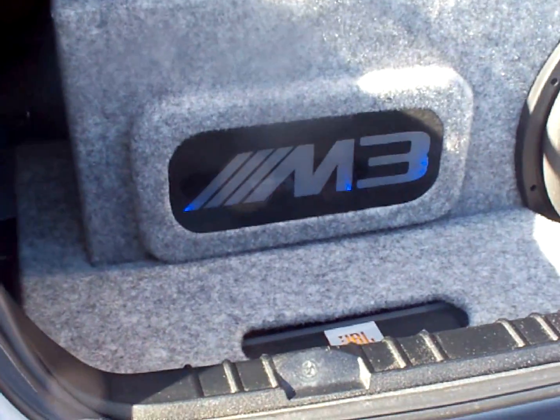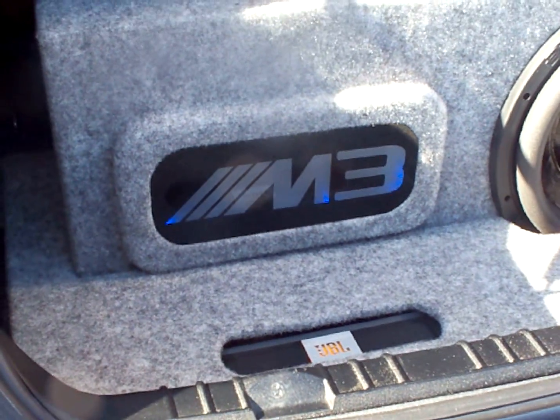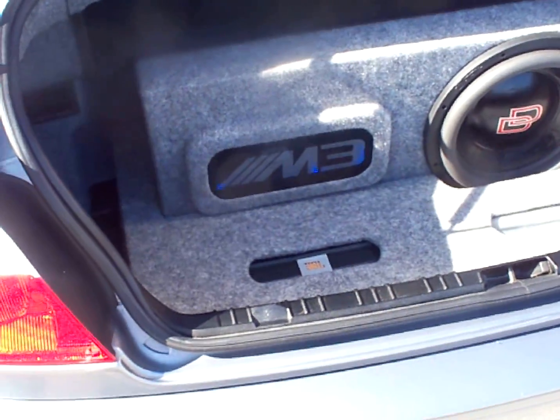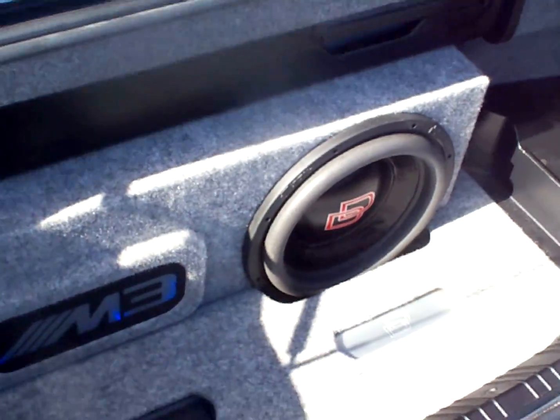We got the M3, we etched it out, did some neon behind there so it lights up at night, and it looks silver during the day to match the color of the car. It's actually a ported box, did the port in the back here.